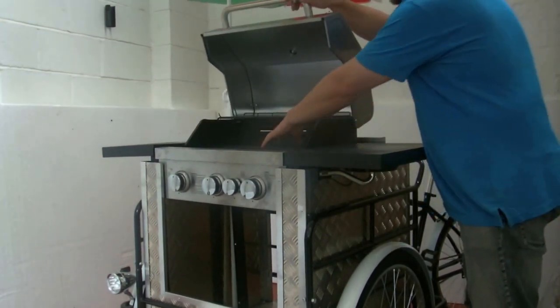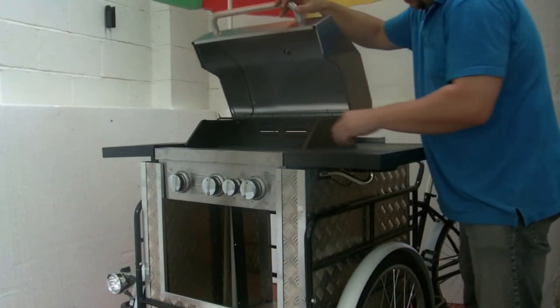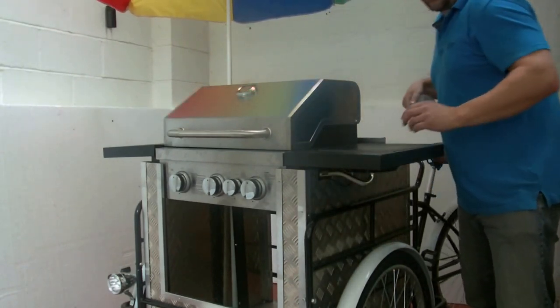On the main barbecue we have a grill area and we also have a hot plate, and we have a separate area here. There's a small sink at the back which I'll show you now.